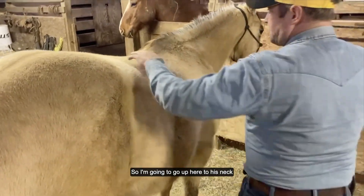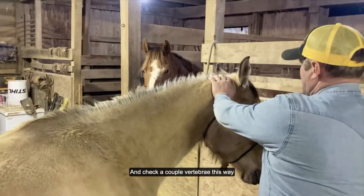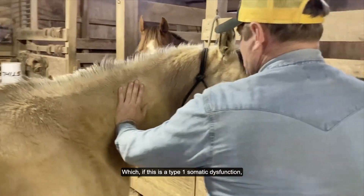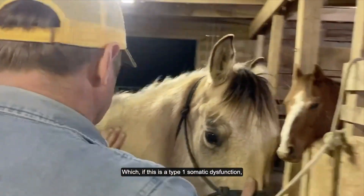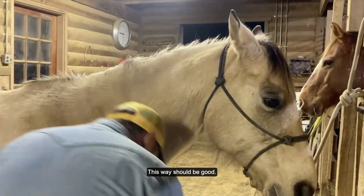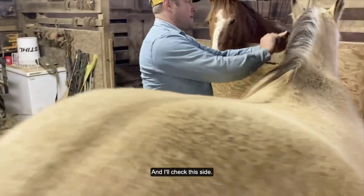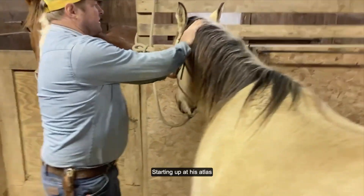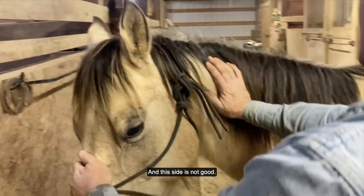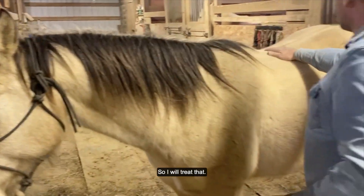So I'm going to go up here to his neck and check a couple of vertebrae. This is a type 1 somatic dysfunction — this way should be good. Back over here, starting up at his atlas, and this side is not — he's braced up on this as well.